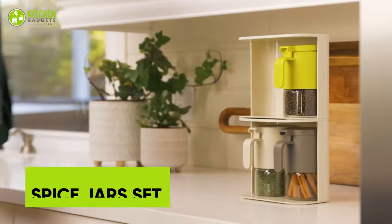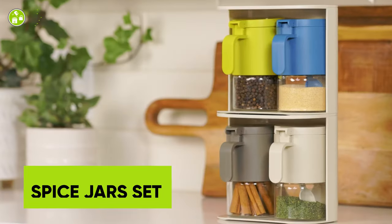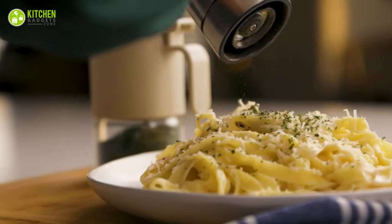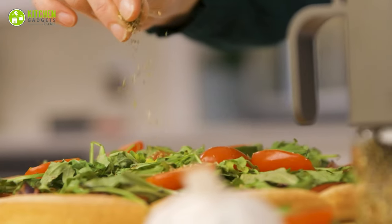Unleash your inner chef with the Zooty Glass Spice Jars. These moisture-proof containers are great for your precious spices. With a set of two and a generous 300 ml size, you'll have ample room for all your seasonings. With spoons and flapper caps, dispensing is a breeze — add the perfect pinch of salt, sugar, peppers, chili, and more to your dishes with total ease.